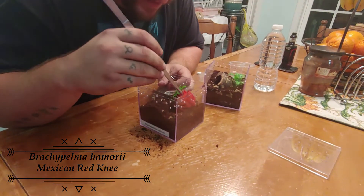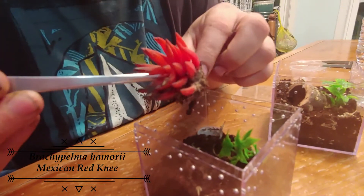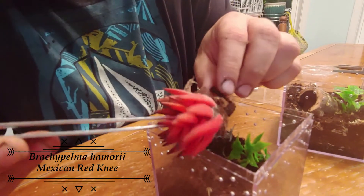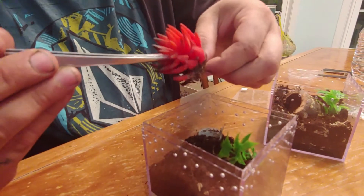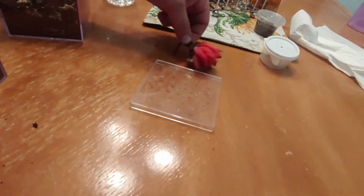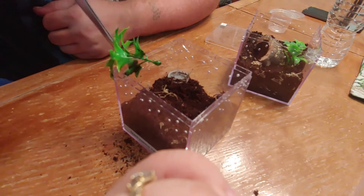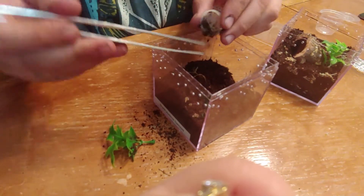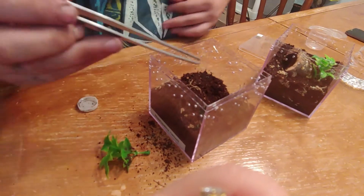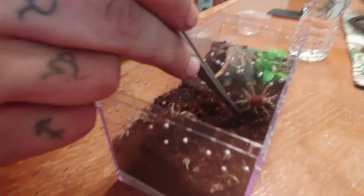Now I'm trying to stick her — look at that, I dropped my... I'm not sure why it does that, that's weird. Now I know this thing right here needs to be thrown away, never used again. Put that out. I'm going to clean that out and water her.